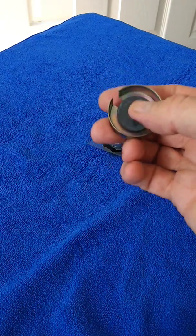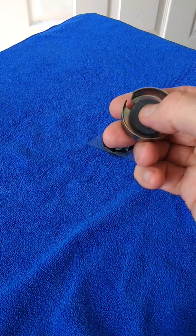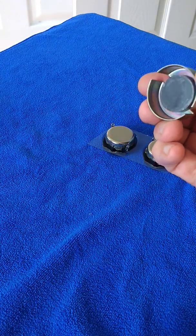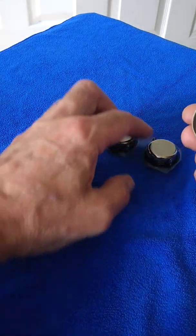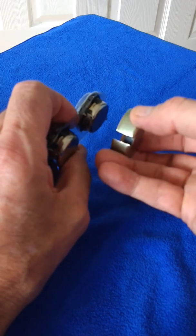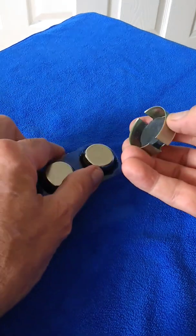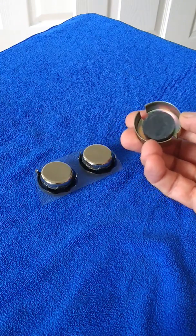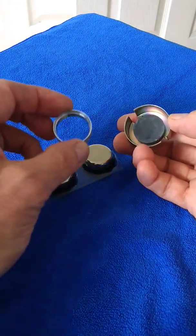Now this magnet is pole against pole, so they're the same poles, and of course they repulse each other. So when I try to assemble the new speaker, it keeps on wanting to slide off to one side. My solution to that has been to turn up an aluminium collar.